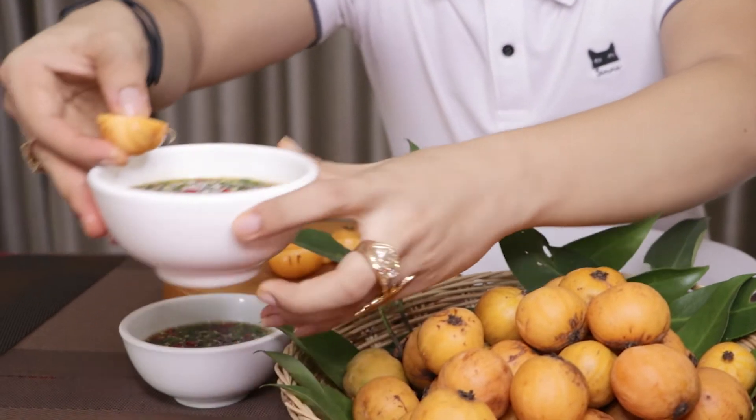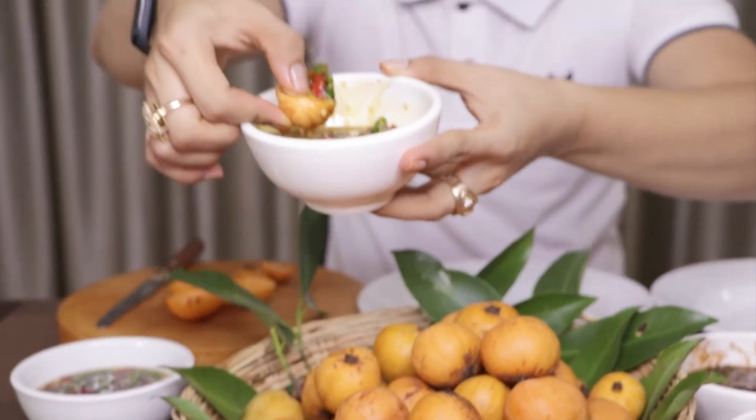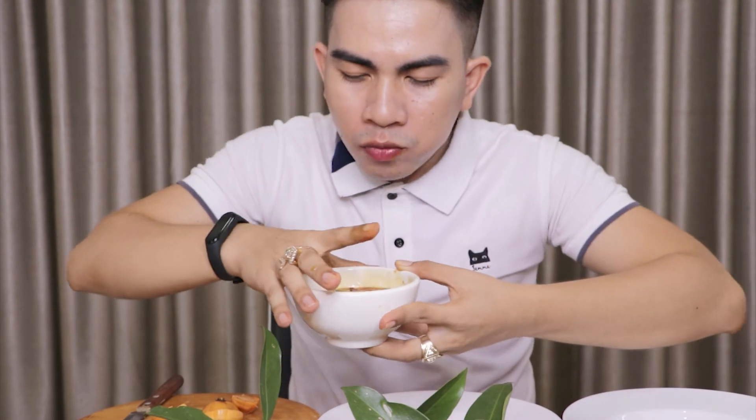I'm ready to go — look at that, it looks so good. Oh, so good! Amazing. I like spices a lot, so I grab more chili. I would say this is one of my favorite sauces. I love to eat it with all types of sweet and sour fruit.